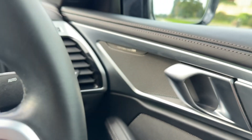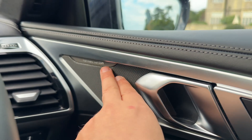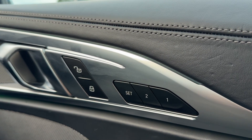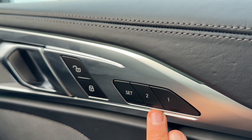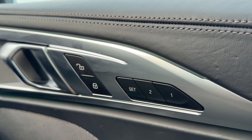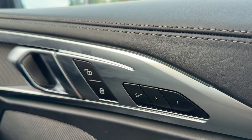Moving over to the door, you'll see we have a Harman Kardon stereo system, deadlocks for the car doors, and controls for the memory settings for the electrically adjustable seats. For both driver and passenger you have two separate memory settings each.